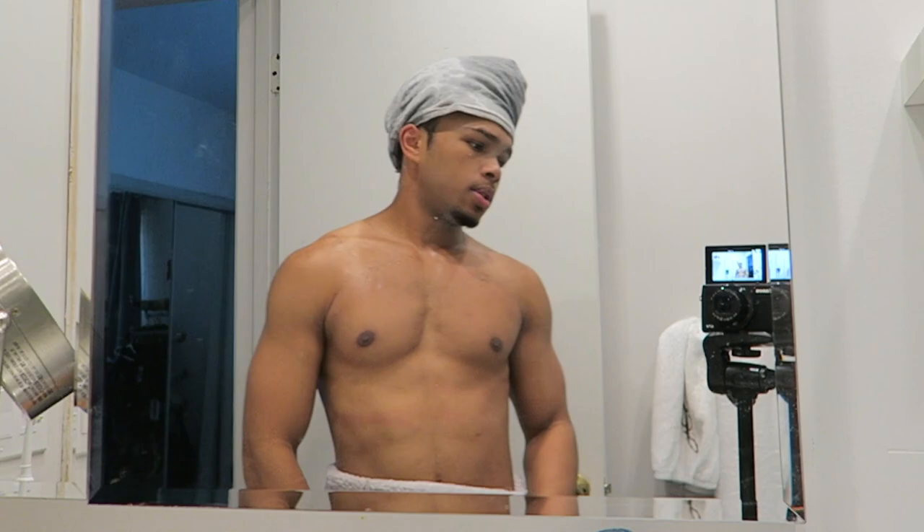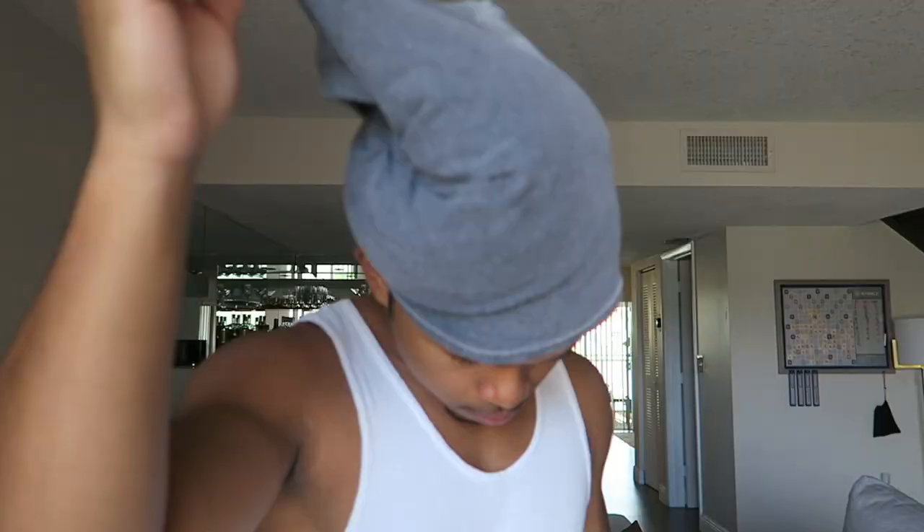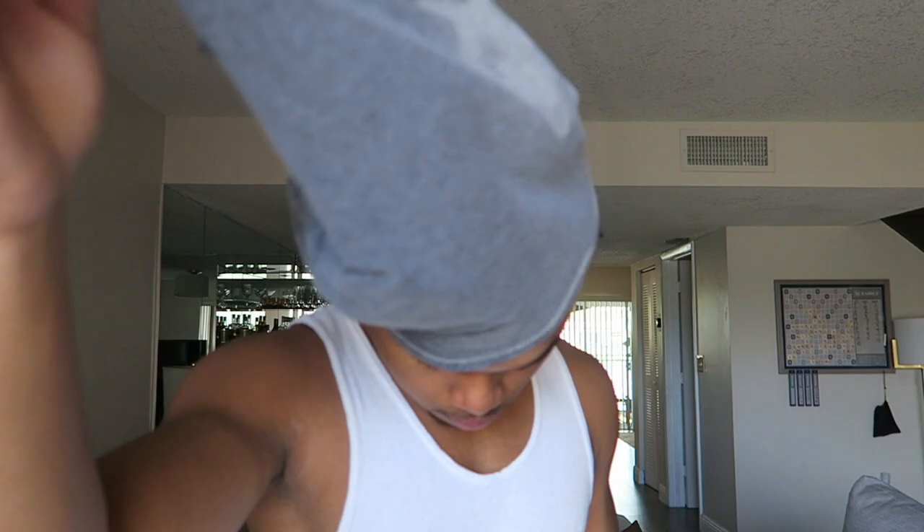Basically that's it for the wash part. I put on my gray cap to speed up the drying process because I do not like air drying — too much waiting. It's been about an hour and this is what I'm left with.